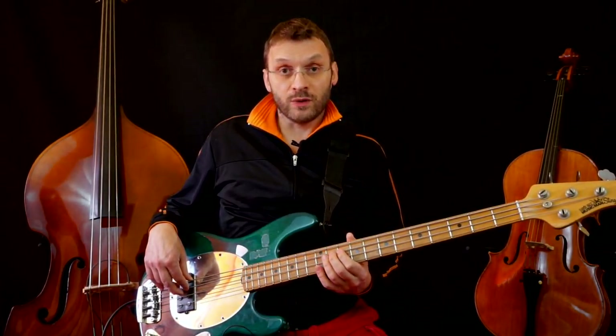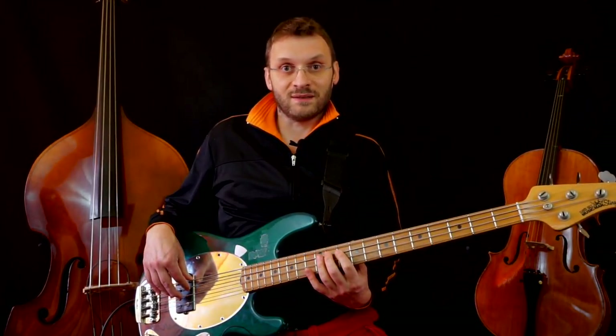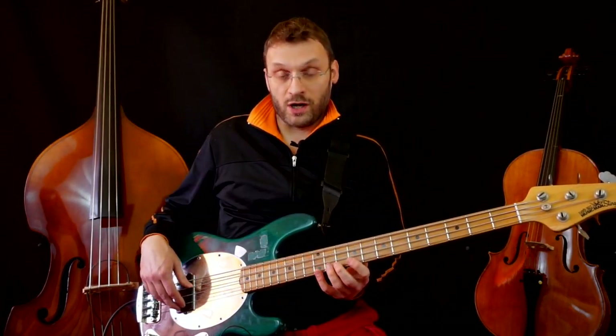We do a light bending here because the G, as mentioned before, is the minor third degree of E. With a light bending we don't quite reach G sharp, but somewhere in between G natural and G sharp — something very typical in blues, especially in the intonation of singers of this genre.